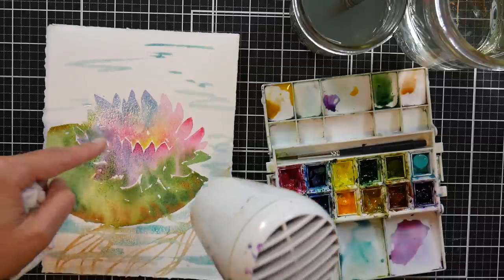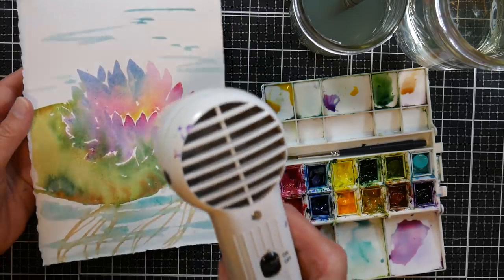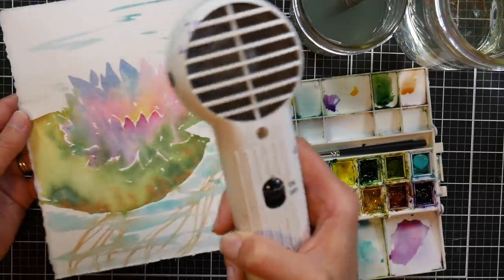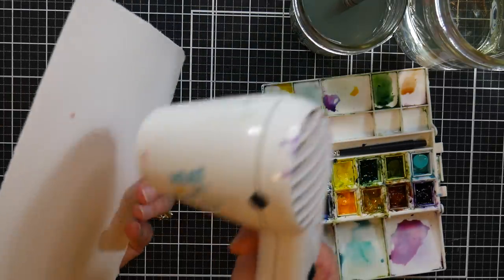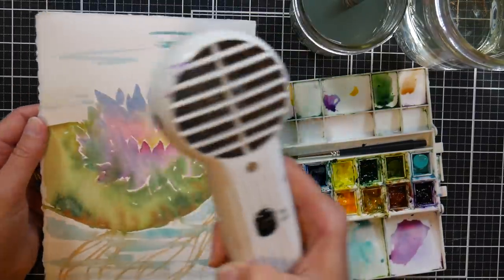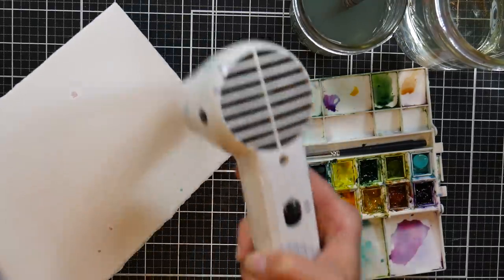If you were to go and paint on top of damp paper, what happens is you get that cauliflower look, which can be really pretty actually in some loose watercolors, loose florals. But if you're not expecting it or that's not what you want, then it's a good idea to dry it. Blossoms don't like to form as much on cotton paper as they do on a cellulose paper because the sizing is more even and the absorption is more even. I also find if I flip my paper and dry the back side, I get a flatter piece of paper — so it keeps it from warping, which is really nice if you're going to mail this as a greeting card or postcard.